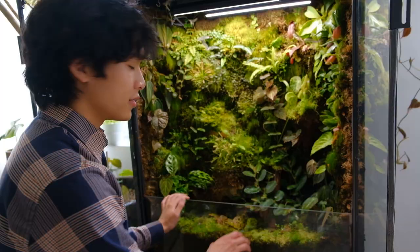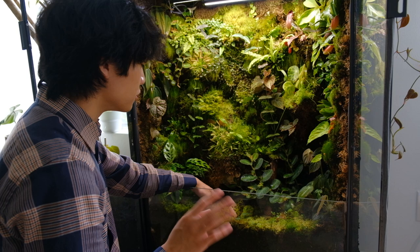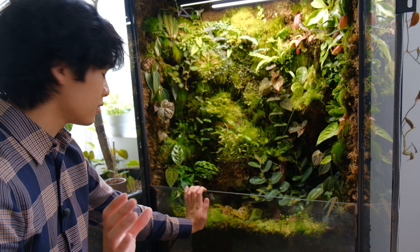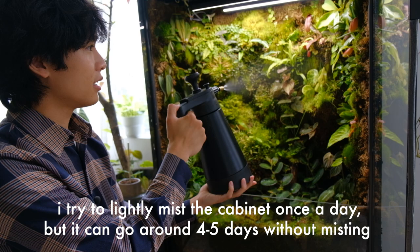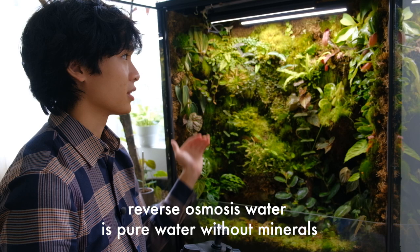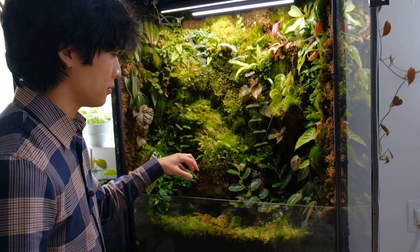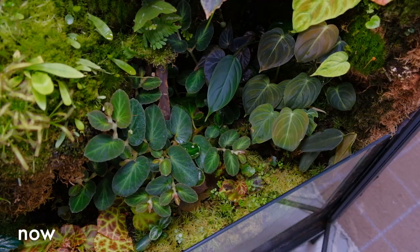I'm going to start with the bottom layer and work my way up. Like I said, I removed the pond feature and put in coco coir and dried sphagnum moss, which is working really well for the plants and absorbing a lot of the water. I use a pressurized mister to spray the cabinet. I use reverse osmosis water because I have carnivorous plants and because I don't want mineral deposits to build up on the glass or the leaves - with reverse osmosis or distilled water you don't run into those issues.